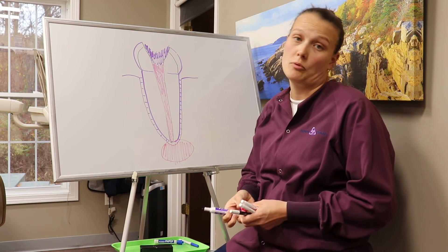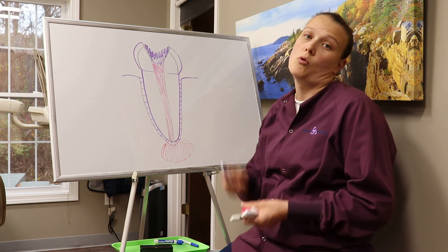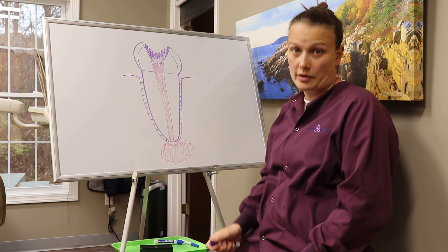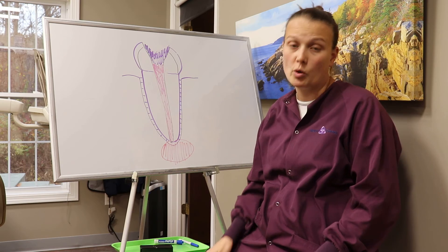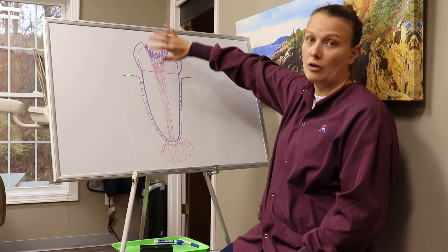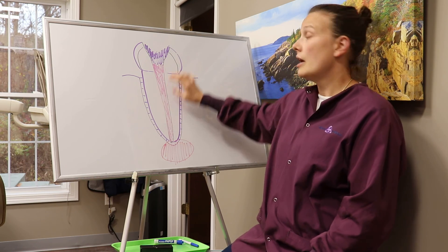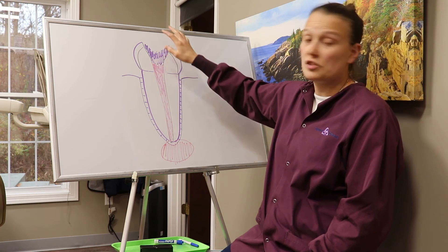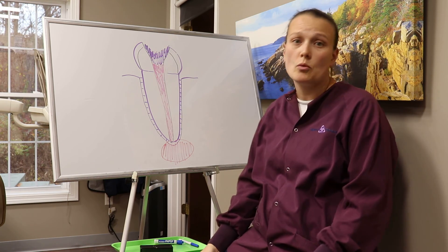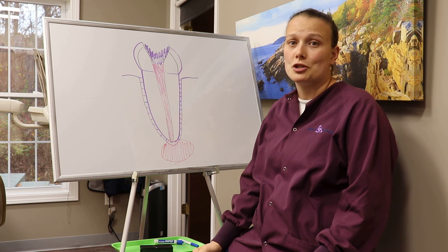So basically, let's recap. What is a root canal? A root canal is a treatment used for people who would like to keep their teeth when the nerve of their tooth dies. You go in, poke a hole in the top of the tooth, clean out where the nerve and all of the infection is, then fill it in with a special filling and put a white filling over the top. If you have any questions or want to discuss this further, please feel free to give us a call. Until then, keep on brushing — we'll see you next time!